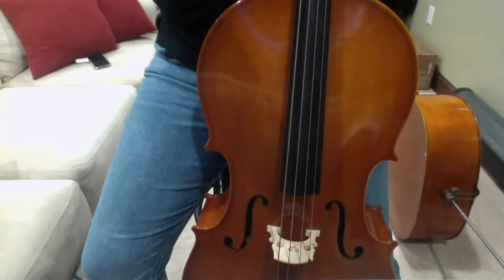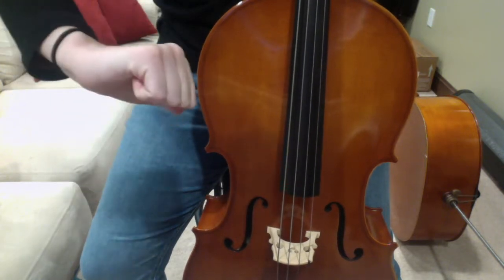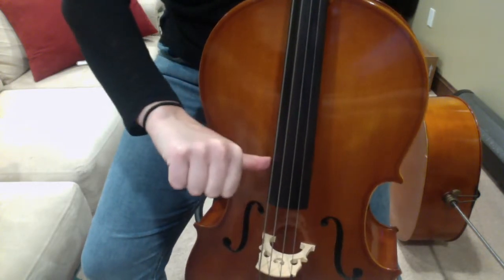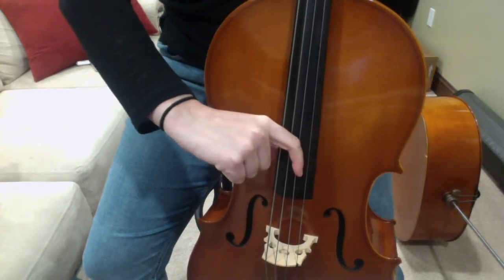Now, your plucking position — remember — means we do a thumbs up with our right hand. We point at ourselves, put that thumb down at the bottom of the fingerboard right here on the side, and then our pointer finger comes out to pluck the string.